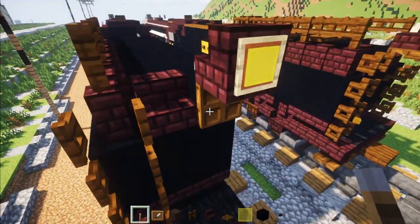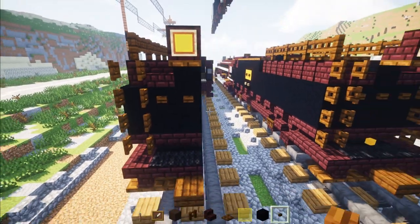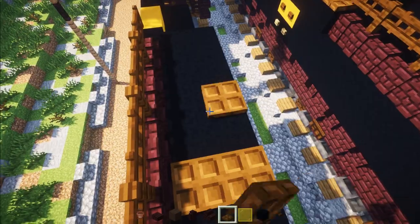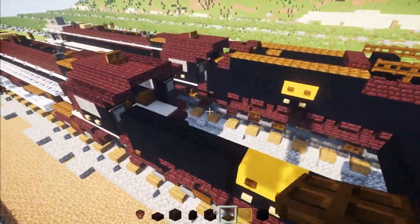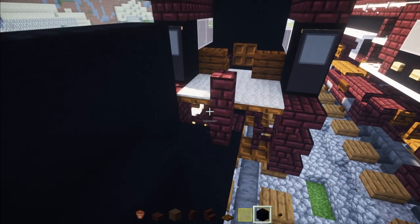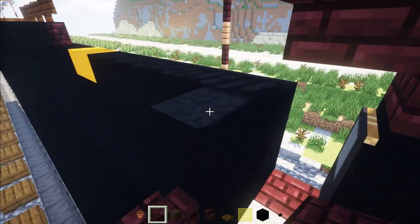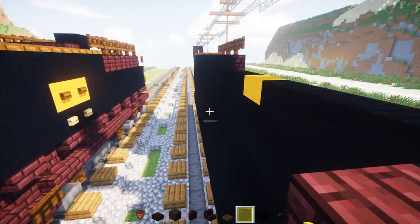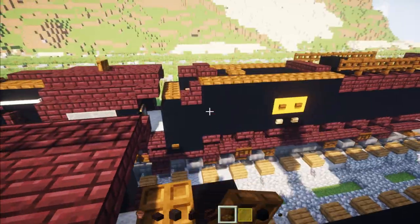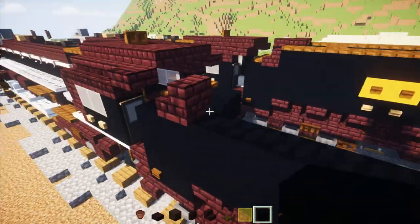Then add two Dark Oak buttons. Skip this block, add two Dark Oak trap doors, skip a block, add another two. Then move up to the front area and add two Nether Brick walls, two blocks tall. Add black concrete three blocks tall next to it, and an upper Nether Brick slab on top of the wall with black concrete right behind it. Then add Dark Oak trap doors two blocks, and Nether Brick stairs facing towards the front, and black concrete all the way across.